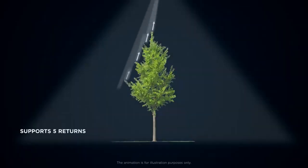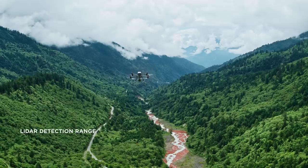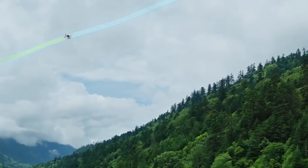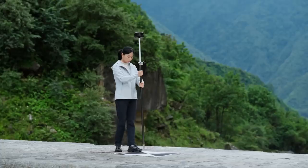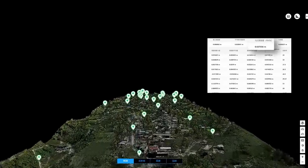L2 supports up to 5 returns for increased point cloud data collection, and also boasts a maximum detection range of 450 meters. While operating at the typical altitude of 120 meters, it can meet the requirements of 1 to 500 high-accuracy topographic mapping.